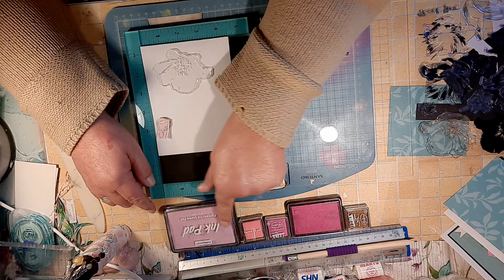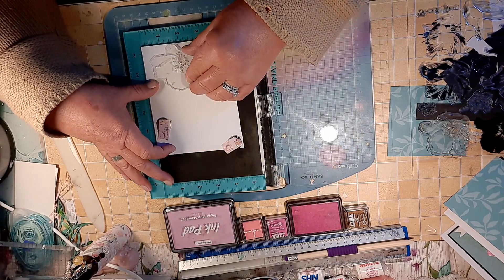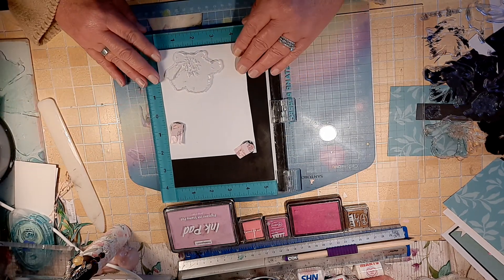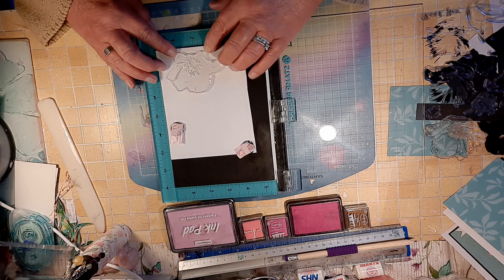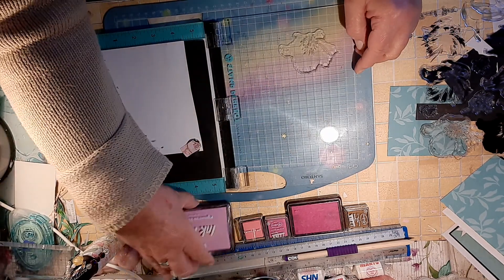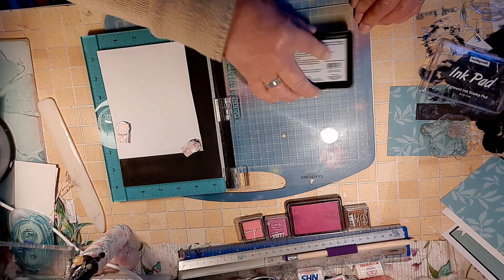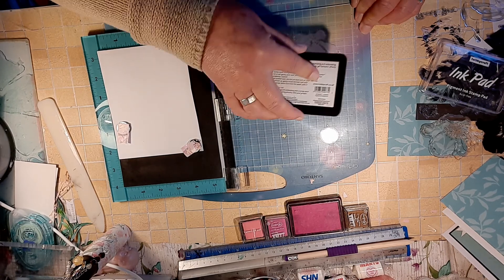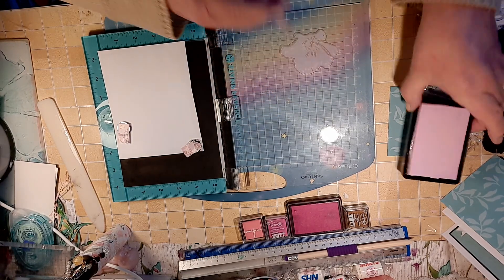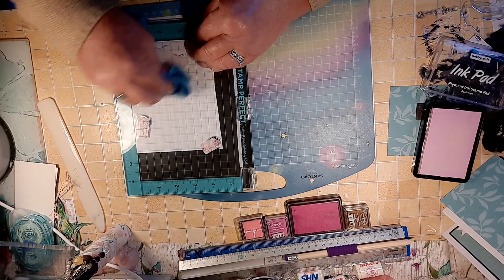I've got all the inks lined up and they're all different makes — it doesn't matter. And I'm going to pop that up so you can see. I'm going to line that up in the corner and pick that up. And I'm going to use the lightest of the pink — this is one from Hobbycraft. And I'm going to ink that up. I hope everybody's okay, I'm having a good day. And I'm going to just use my cloth and it just helps to run over it.